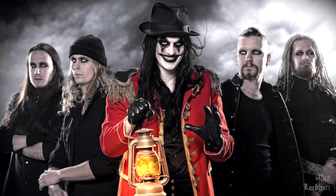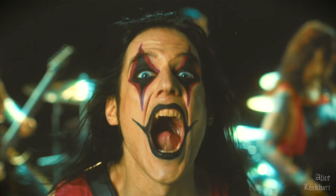Our inspo today is the band Avatar. And before you get confused, this ain't the Disney Channel — this is the metal band Avatar. We're going to be recreating the singer's makeup look. The cool thing about this makeup look is it's really impactful, but pretty simple to pull off.